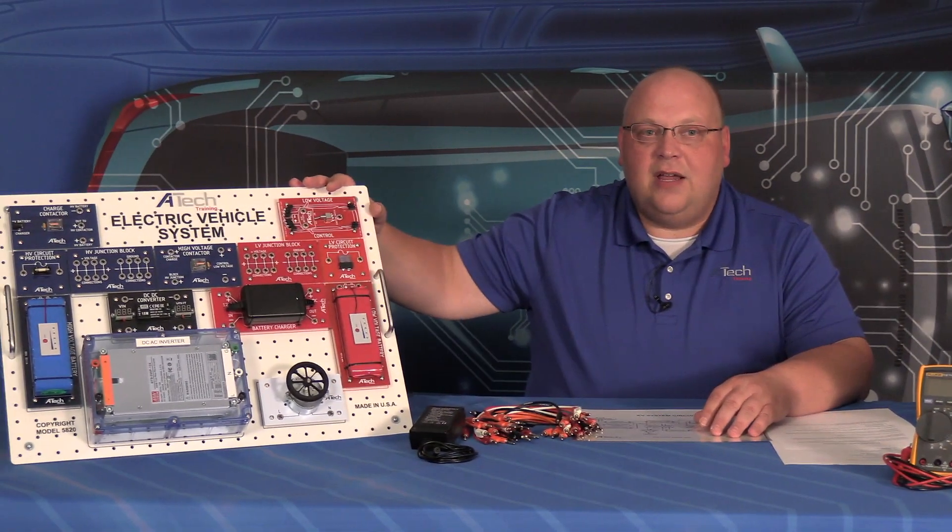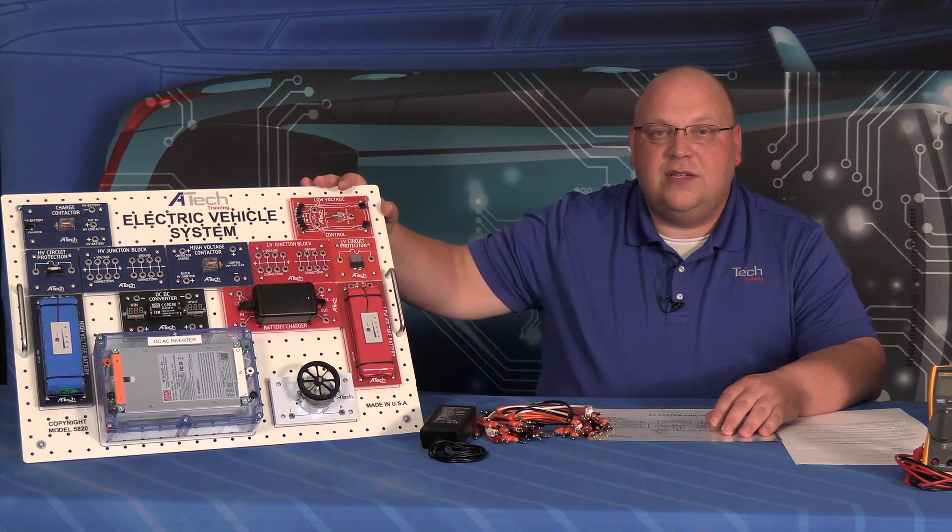It's also going to include all your low and high voltage wiring. We also include a 120-volt AC wall adapter that you'll use to charge your trainer itself. You're going to get the assembly board and all of our additional components that make up a traditional electric vehicle system.